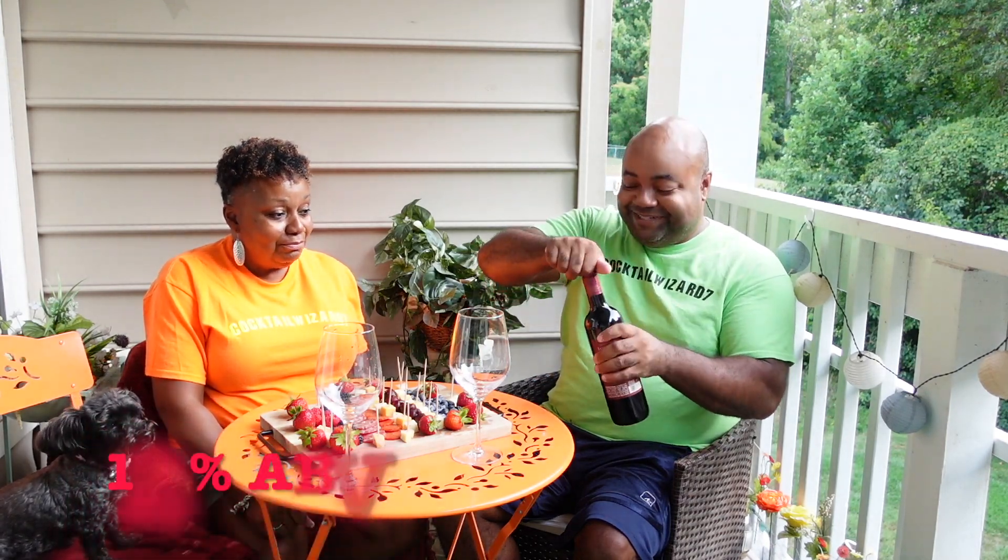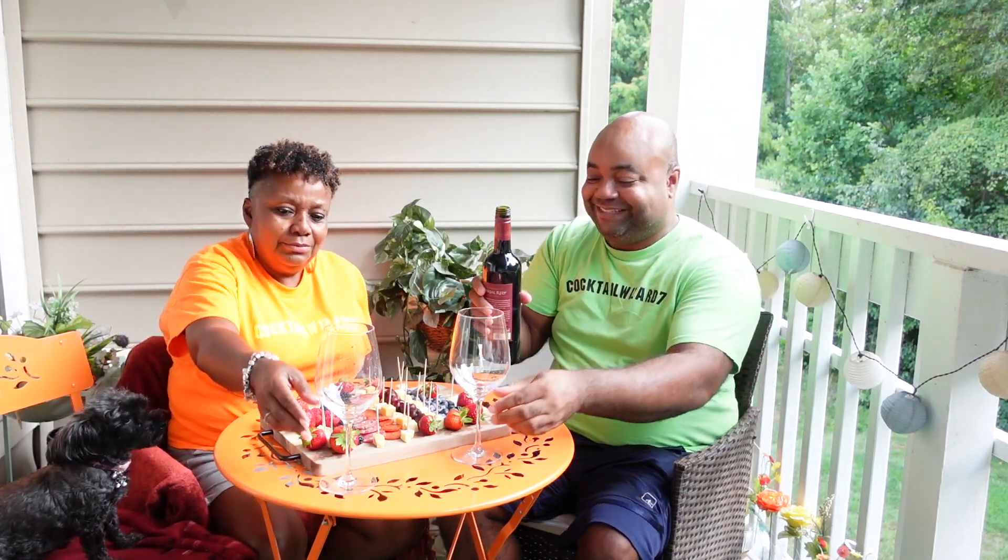It's 12% alcohol. So you need to have a little something with it. It's a school kind of school. Okay, yeah, it's good.